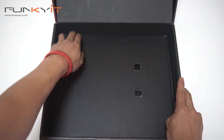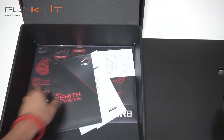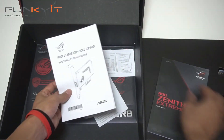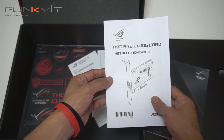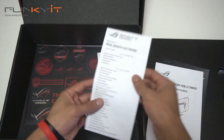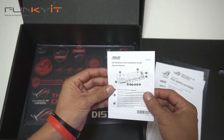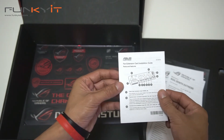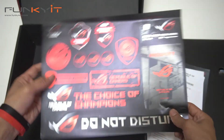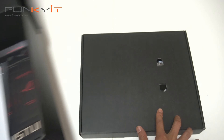Let's take this box out. Underneath we have some stuff — we have the user guide. The ROG Areion 10G card, so this is the 10 gigabit card. Instructions for that and a quick installation guide. The fan extension card. And a large sheet of ROG stickers.